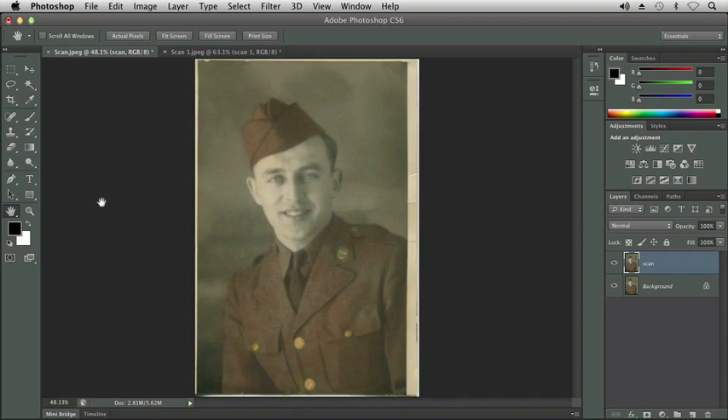We can probably tell that this picture was colorized — it was taken back in 1942 — and it would probably look better as more of a grayscale or a sepia toning. So what I'm going to do is open my actions panel.